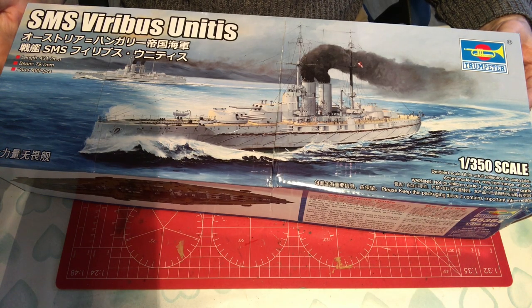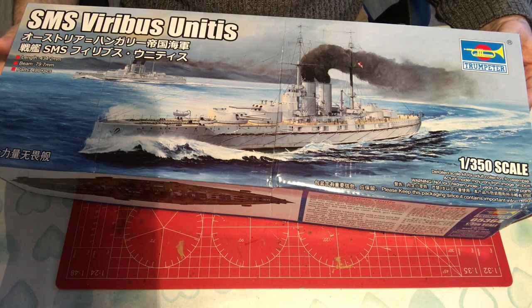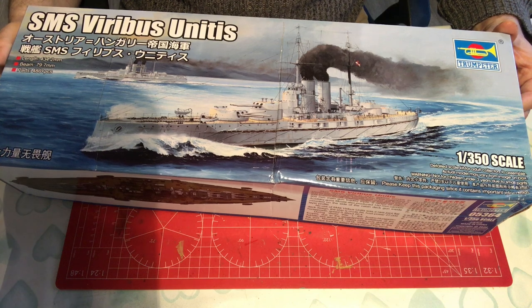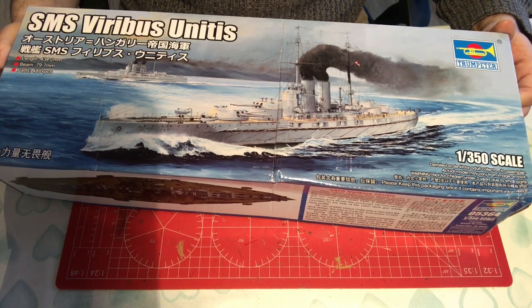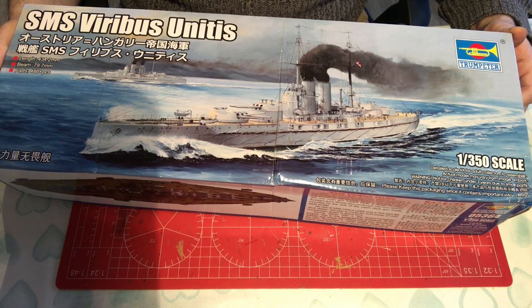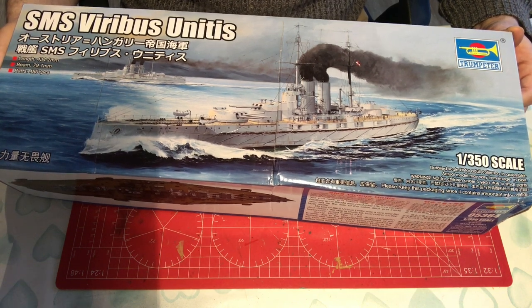Hello and welcome to Model Kit Stuff. This is a first impressions video of Trumpeter's 1:350 scale Viribus Unitis. Is that how you pronounce that? I'm not sure. For the sake of my sanity and for not offending the Austrians, we'll refer to this as 'the ship' through the rest of this review.